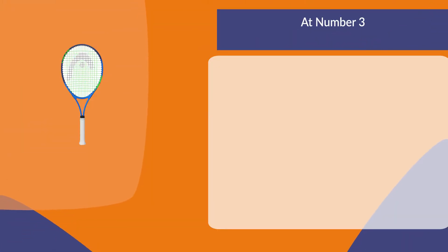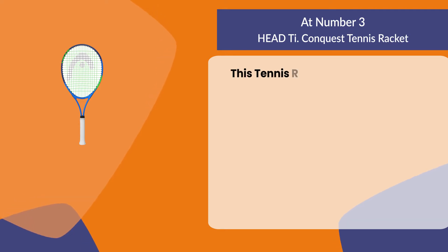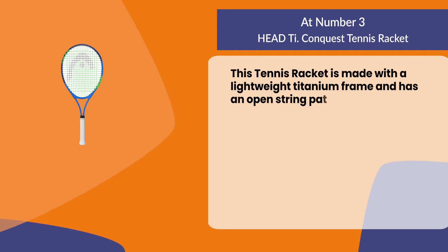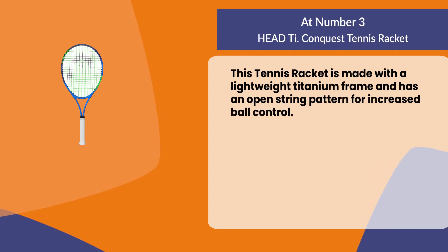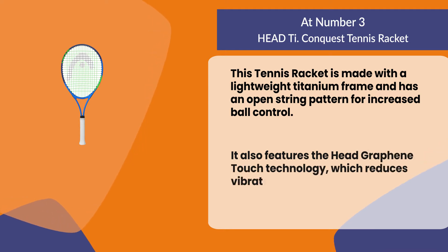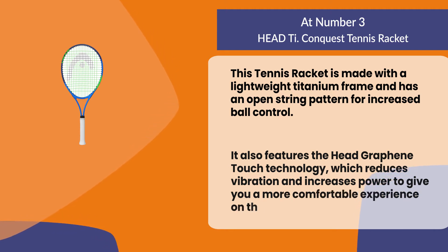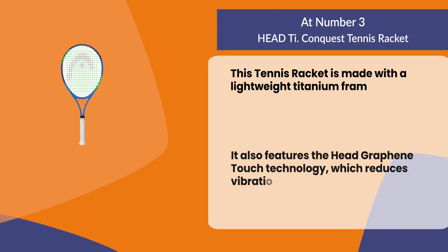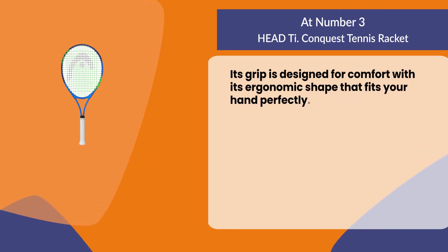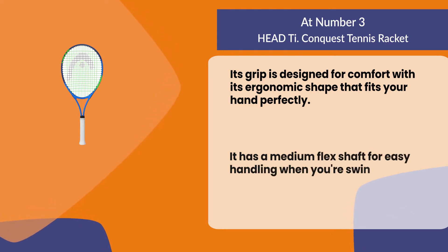At number three: the Head Ti Conquest Tennis Racket. This tennis racket is made with a lightweight titanium frame and has an open string pattern for increased ball control. It also features the Head Graphene Touch technology which reduces vibration and increases power to give you a more comfortable experience on the court. Its grip is designed for comfort with its ergonomic shape that fits your hand perfectly, and it has a medium flex shaft for easy handling when you're swinging at the ball.